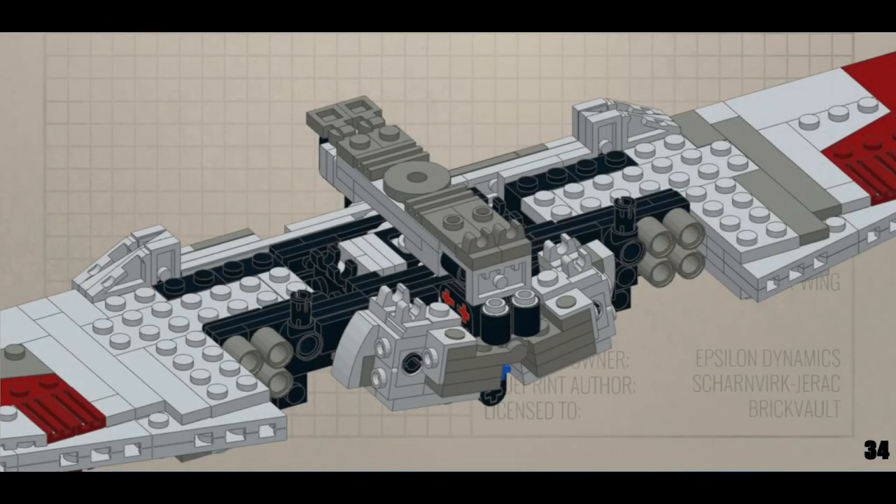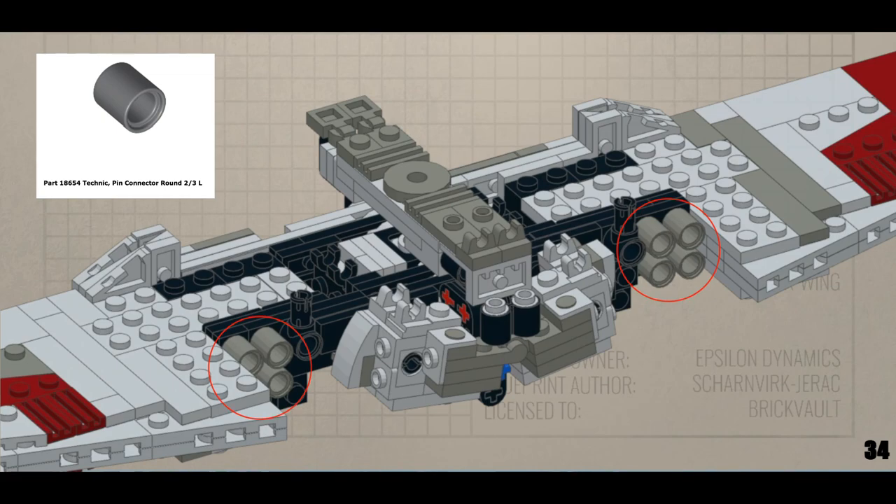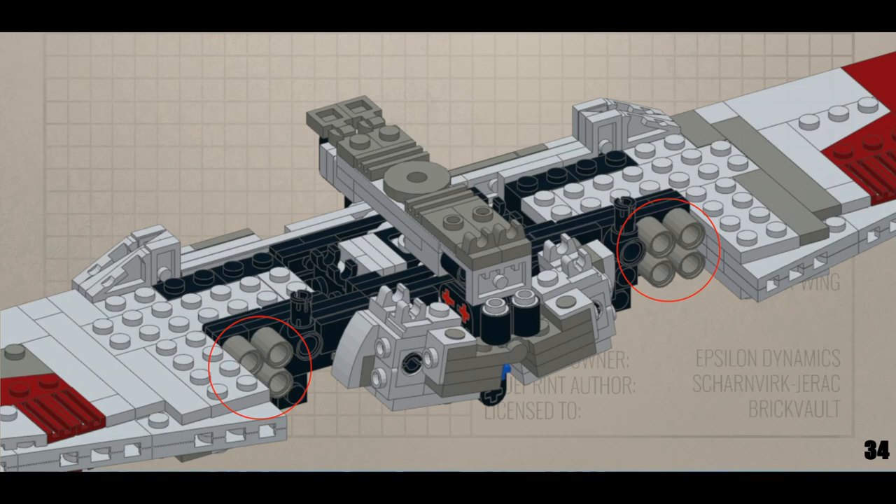I only had two significant problem areas with the instructions. The first was page 34, step 16, which calls for 8 Technic Pin Connector round 2/3 of length, part number 18654, but I only had spots to connect 6 — 3 on each side. I don't know where the other two were supposed to go, and I tried to figure this out for a while, but then decided it didn't matter and moved on — and it turns out it really doesn't matter.